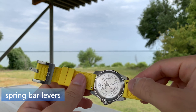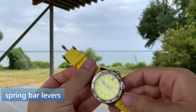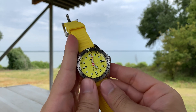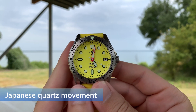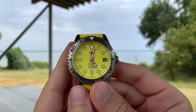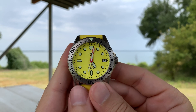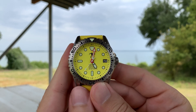The watch band is very easy to swap out because the spring bars have little levers, as you can see. The watch is powered by a Japanese quartz movement, as you can see by the distinct interrupted movement of the seconds hand. A Japanese quartz movement means that this is a very reliable watch — it keeps time very well with good accuracy and precision. It is battery powered, so you do have to replace the battery from time to time.